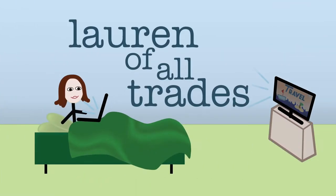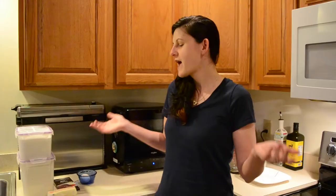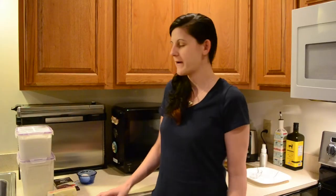I'm Lauren of all trades and today we're gonna be making Carnival's melting chocolate cake at home. I'm probably not the only one that has gotten the recipe for Carnival's melting chocolate cake in my email and on Facebook, and I finally decided that I wanted to try it.